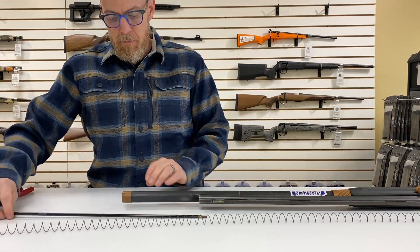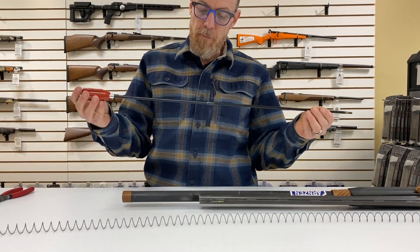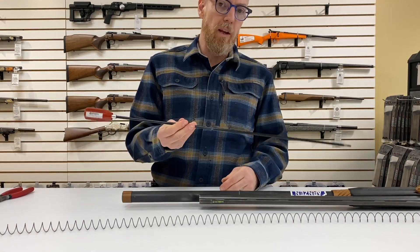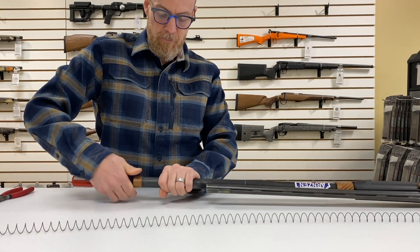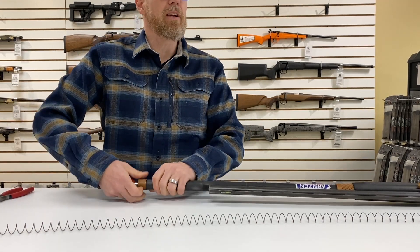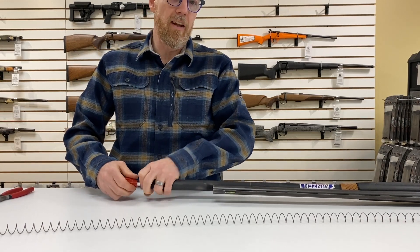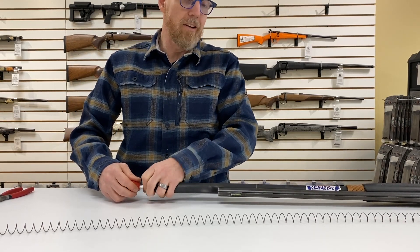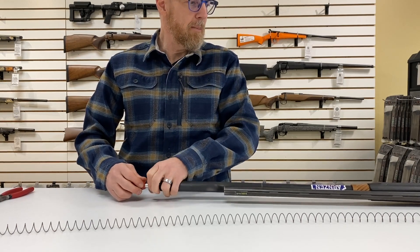We're going to take Maddie's gun here, and if you've got one of these rods, it makes it much, much easier for taking the spring out and way easier for putting it back in. Just insert that into the tube, unscrew your cap, and the cleaning rod keeps everything together for you so nothing goes shooting around the room. Makes it a lot easier to compress the tube later too when you're putting it all back together.